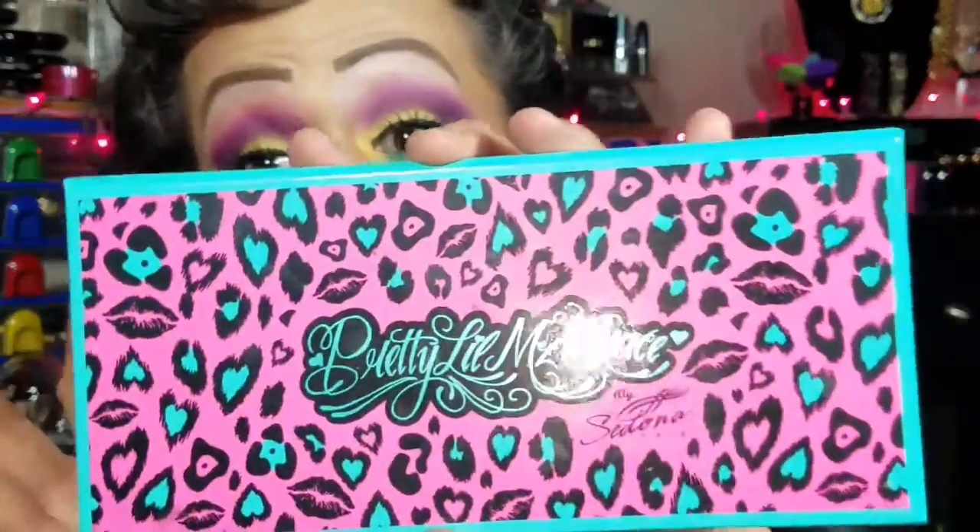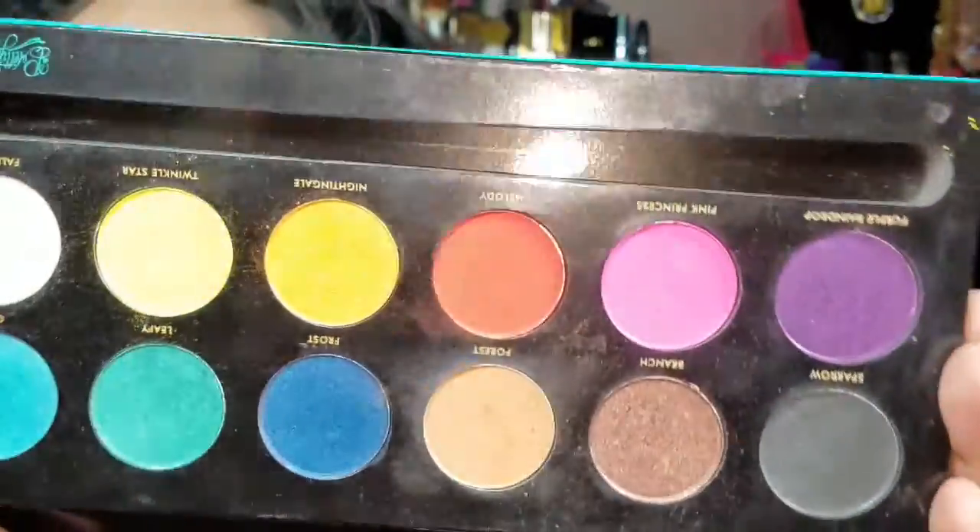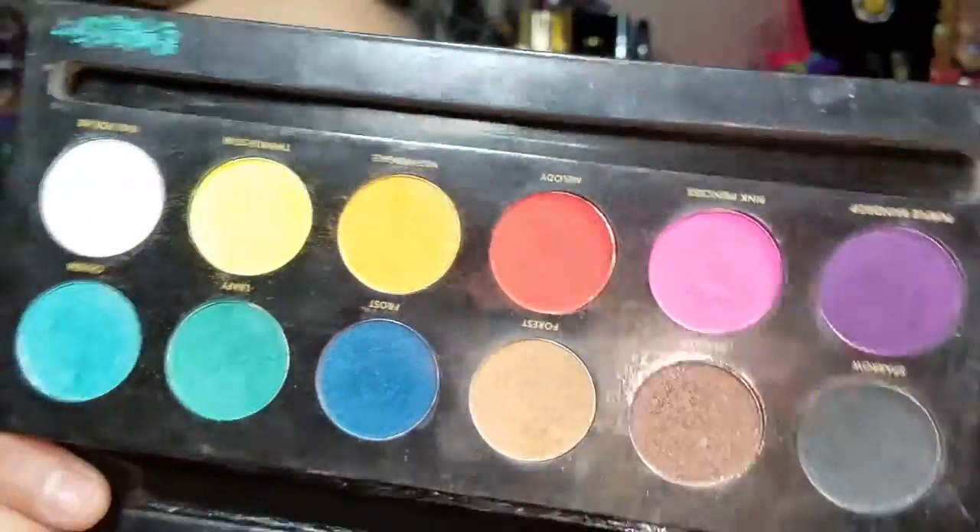It is using the Pretty Little Miss Grace Sedona's palette, and if you don't have this palette you guys have to try to get your hands on it, because look at the beautiful colors that come inside of this palette — they are so freaking beautiful for the summer.